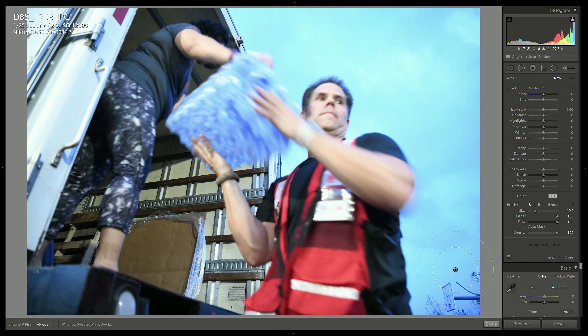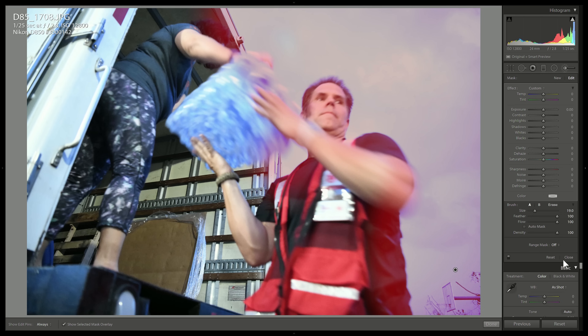We'll turn off auto masking and just paint in the background here. I am just overpainting — going over the edges like a kid who's terrible at coloring. I'm going to fill all this in and just get the whole sky, as well as this little bit of sky here. Now what we're going to do is use the range mask tool down here. It's almost hidden — it's such an important feature, but you might even miss it.